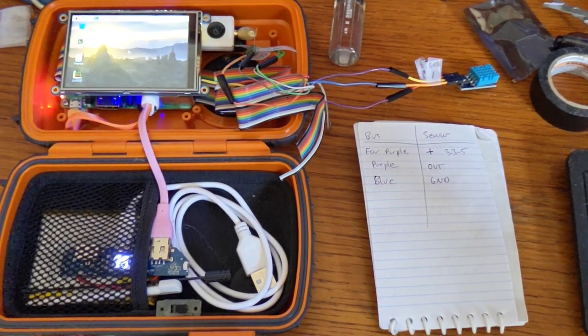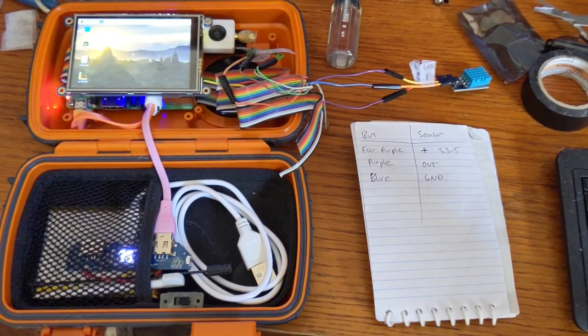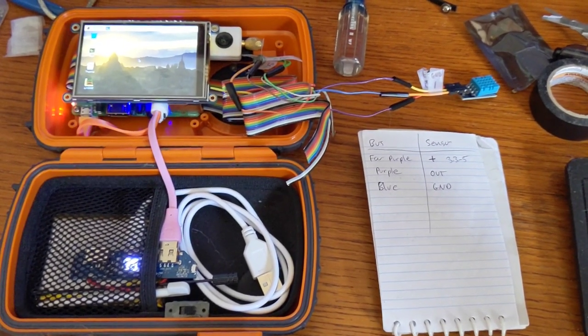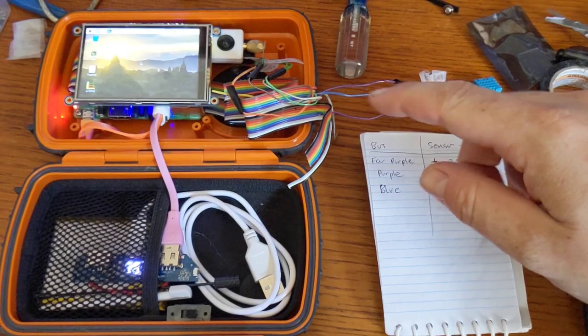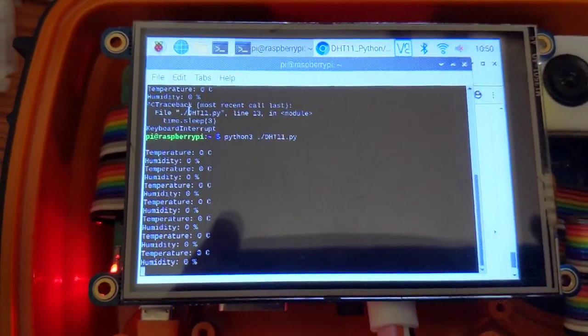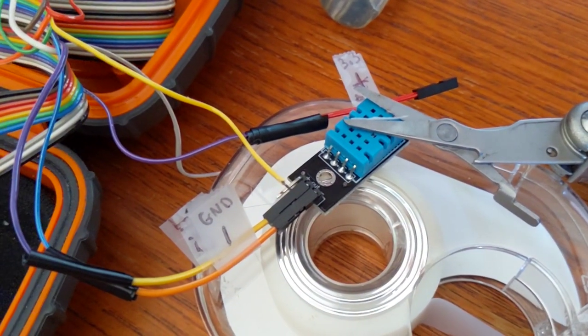We're going to try this DHT11 sensor again — that is the temperature and humidity sensor. I didn't have much luck with that last time, but I'm going to try a different Python code and a different set of bus pins for it. We're still getting nothing, so I think my little DHT11 is DOA.